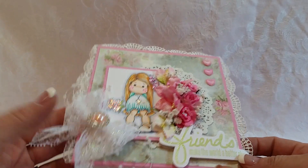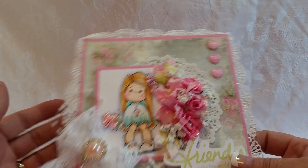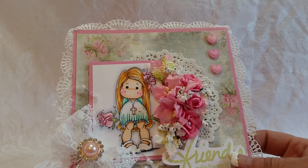Hey guys, happy Monday. Welcome to a card video. I'm going to start with this card. And this is not a design team project for anyone. It's just, I needed to make some Magnolia cards.